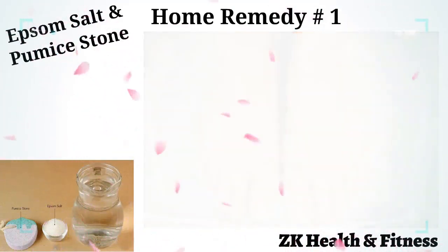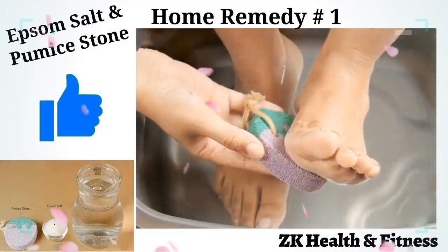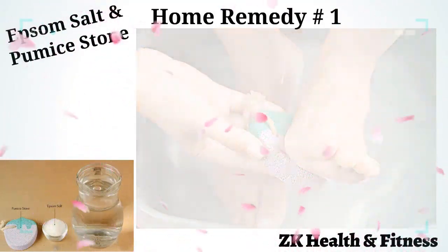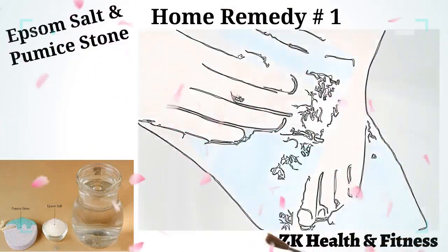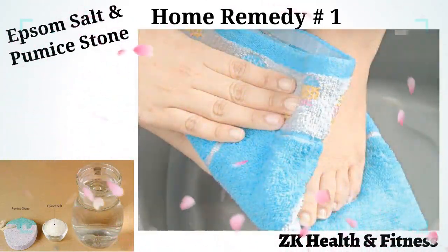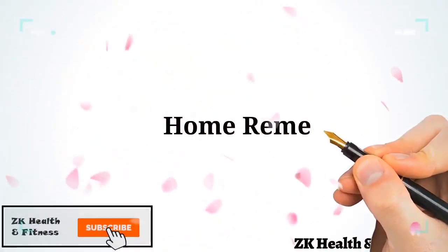Remove your feet from the water and gently rub the callused area with the pumice stone. Continue until the hardened skin becomes soft. Rinse your feet with water and pat dry with a clean towel. Apply a moisturizer to keep the skin hydrated.